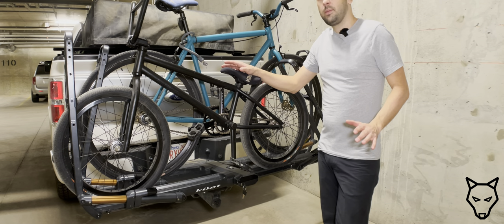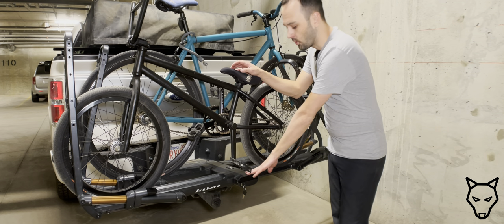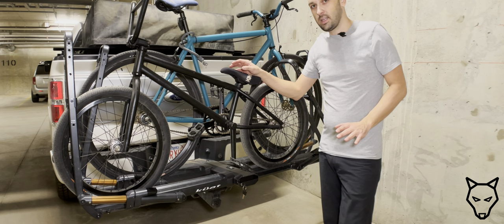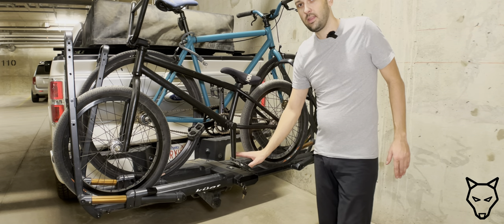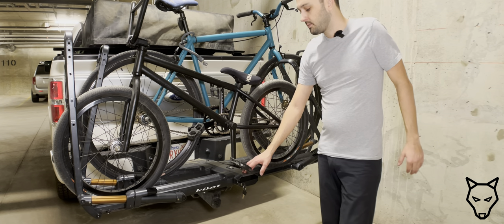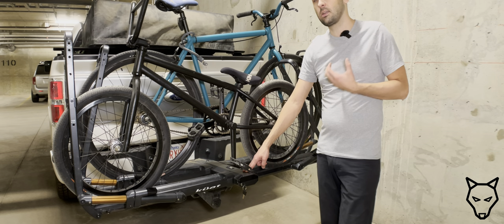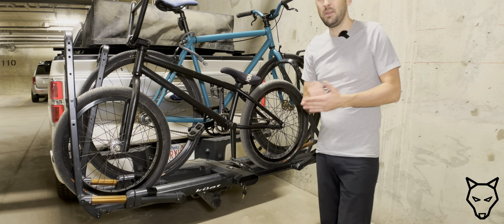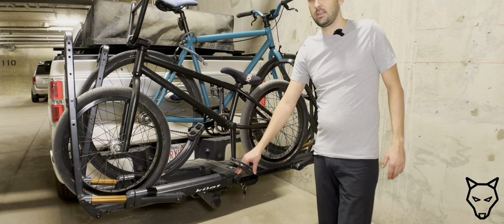Bike racks are now quickly becoming an investment piece. Kuat racks in particular start at $899 Canadian, and this Kuat Piston Pro X in the two-bike configuration is $1,799 — so it is very expensive. In the interest of a buy-once-cry-once mentality, it would be nice to think you could buy the best rack possible for longevity. The Piston Pro X is made with 99% full metal construction, which to me says it's most likely going to last a long time, as opposed to plastic parts that might be UV sensitive, heat sensitive, or less impact resistant than metal.